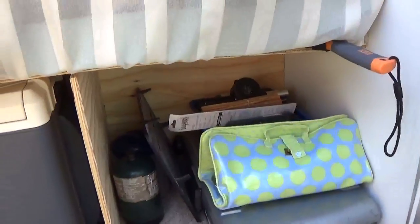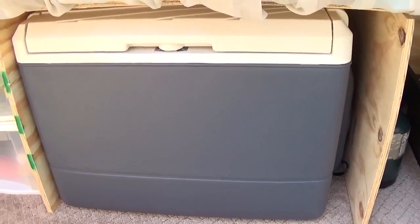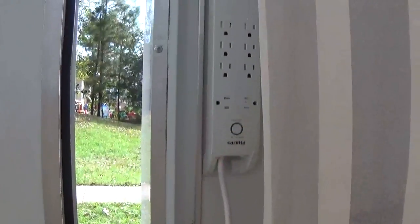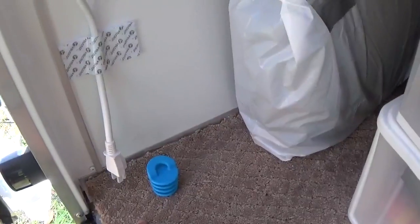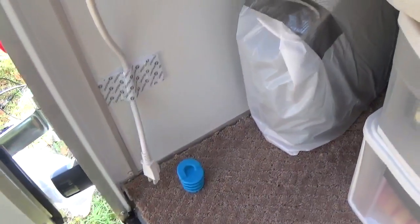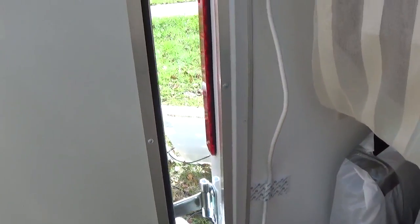We have a 12-volt Coleman refrigerator cooler, and then more storage naturally. I do have it set up — in case we want to spoil ourselves sometimes — where 110 will actually come through underneath this carpet right here. It's going to be 110, and I can actually run that out to a power pole if need be.